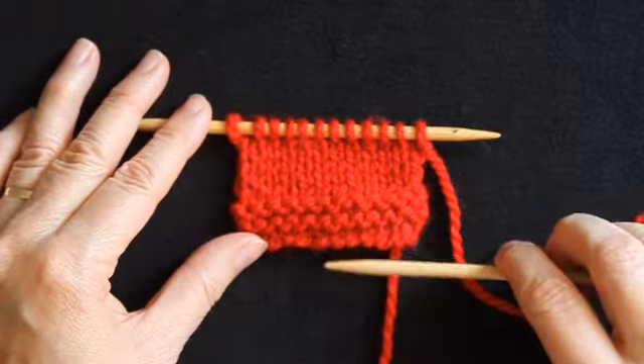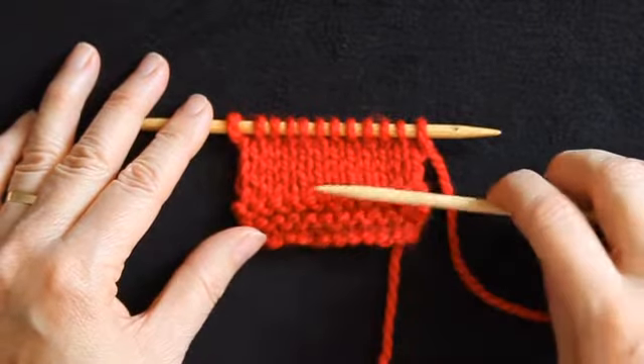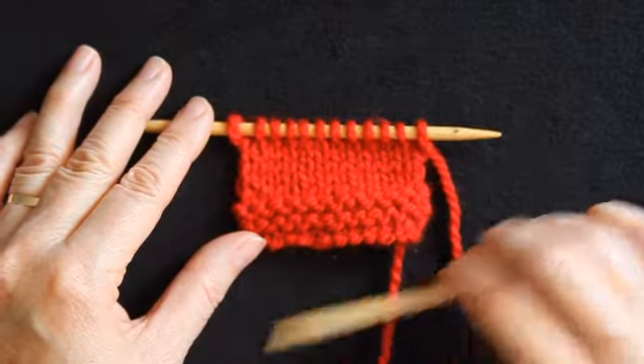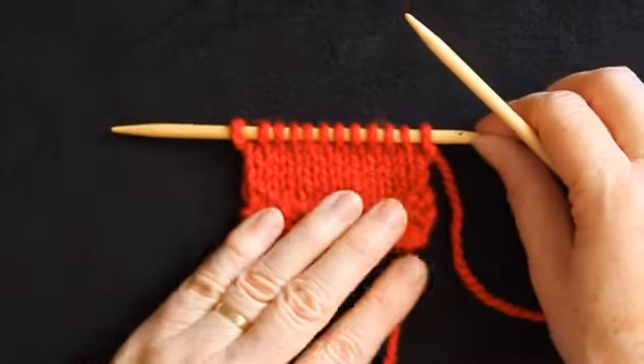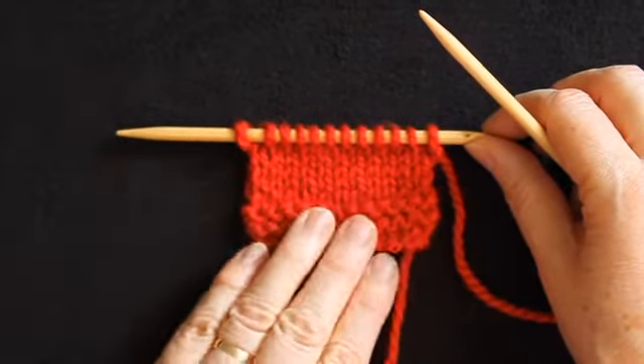So in front of me here I've got a small piece of knitting which has got a bit of garter stitch and a bit of stocking stitch, and I'm going to work this first demonstration working the cast off as a knit stitch.